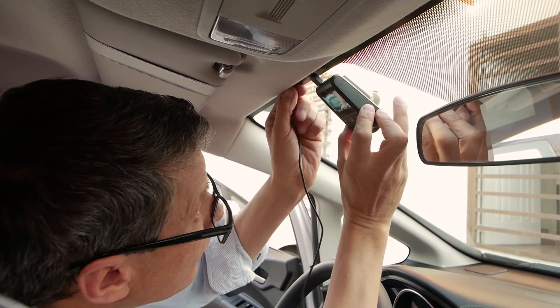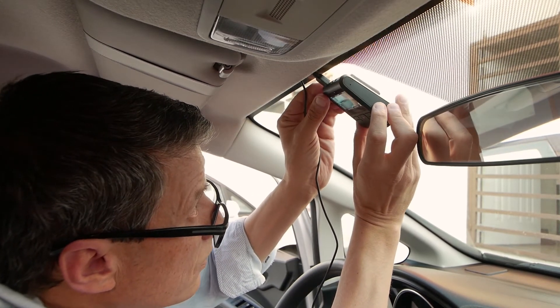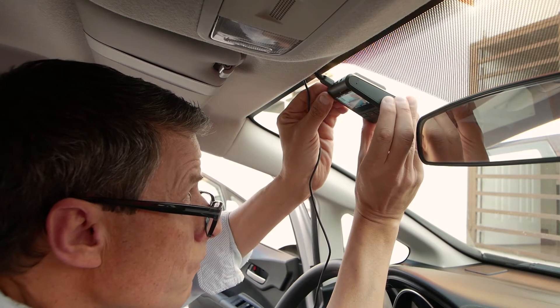Place the camera to your preferred position without anything obstructing its view, push firmly in place, and turn the ignition off.